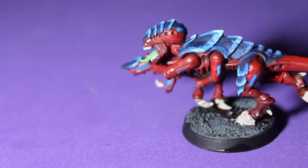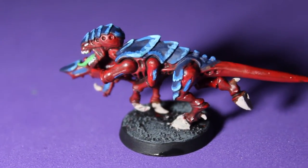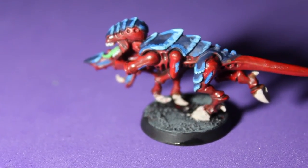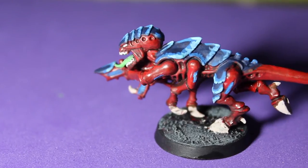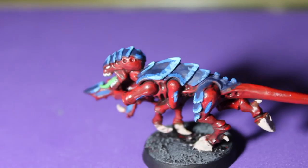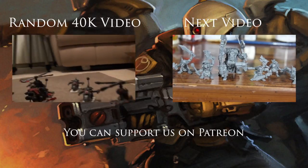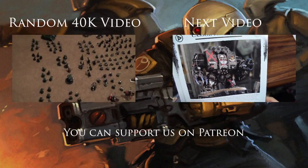And there you have it guys — that is the Tyranid quickly done in the Hive Fleet Behemoth color scheme. This was done for a friend and it's a really quick and easy way to paint these guys, because of course if you're going to be fielding Tyranids you're going to have a ton of them, so painting them quick is the way to go. Thank you guys so much for watching this tutorial — if you have any questions please comment down below and share this with your friends. This was Gershwan with OneMindSyndicate signing off — see you next time.